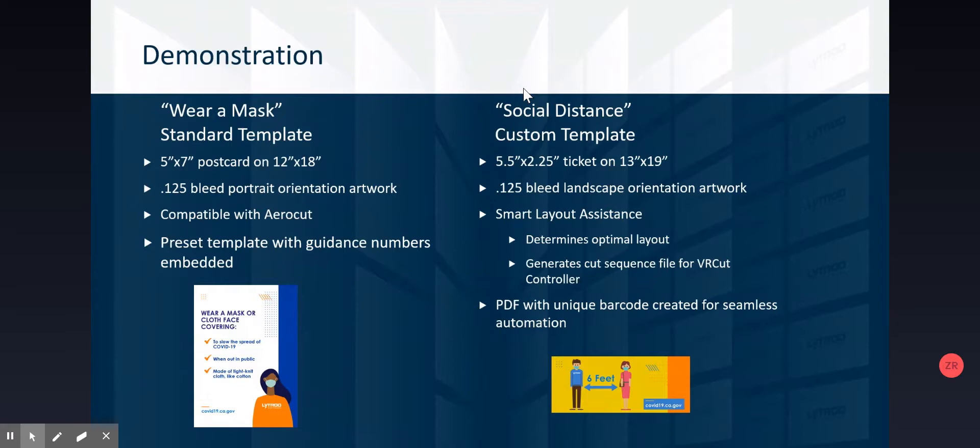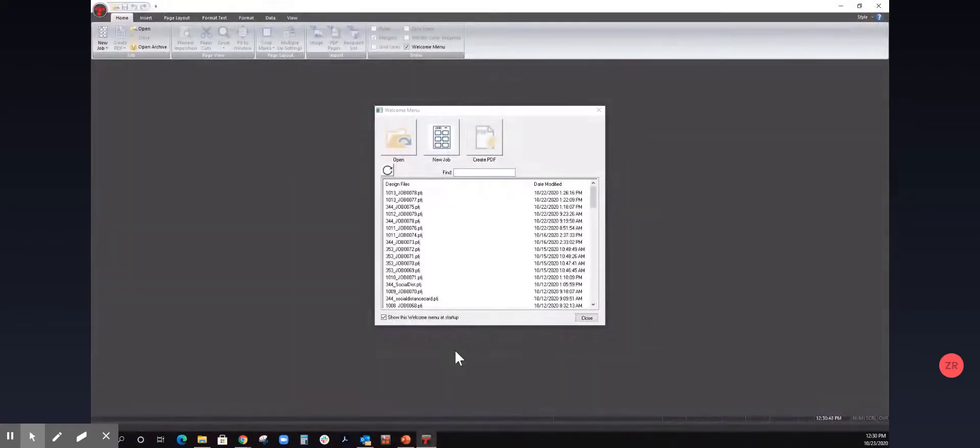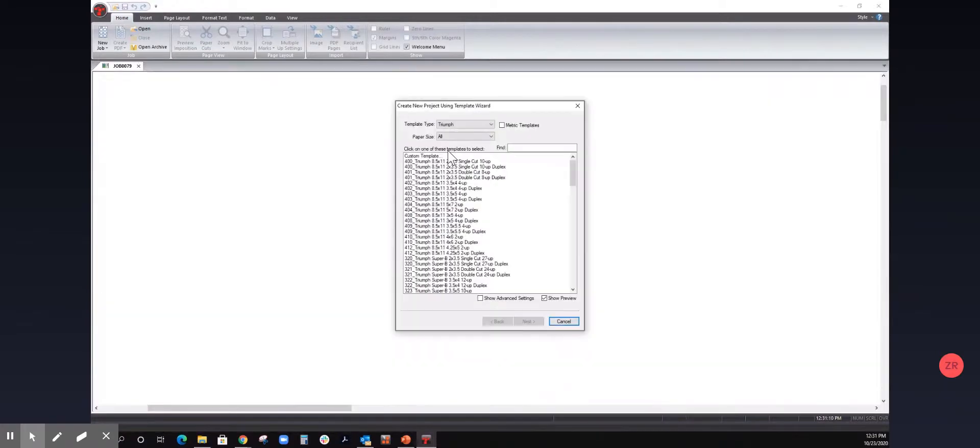That custom template is not in the controller computer already. We're going to create it together and see how fast you can create a new job and have the controller show you how to cut it. I'm going to now switch into the imposition tool. This is an independent imposition and variable data software generally installed on the graphic designer's computer, but can be placed on any computer in the office. The idea is to take artwork and create a PDF print file, usually multi-up and imposed for multiple job cutting. To create a new job, we select the button 'New Job.'